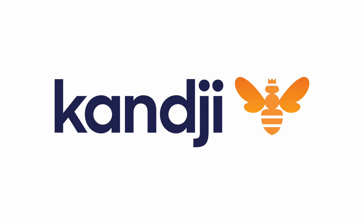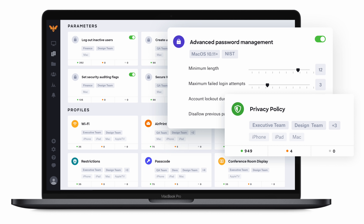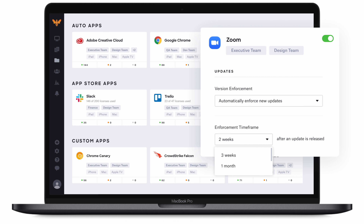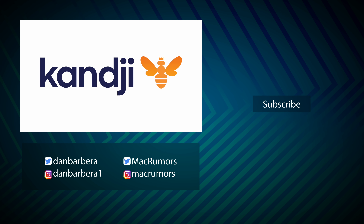Before we end today's video, I want to give you more information about our sponsor, Kanji. Kanji is an Apple device management solution built exclusively for IT teams at organizations that run on Apple. Kanji is a modern, cloud-based platform for centrally managing and securing your Mac, iPhone, iPad, and Apple TV devices, saving IT teams countless hours of manual, repetitive work. Some key features include 150-plus pre-built automations powered by its macOS agent that automatically remediate, even if your devices are offline. There's zero-touch deployment, automated app patching, one-click compliance templates, and much more. Kanji is the perfect solution for IT departments to keep its Apple devices well-managed, secured, and under proper security and compliance guidelines. For more information about Kanji, visit the link in the description down below.